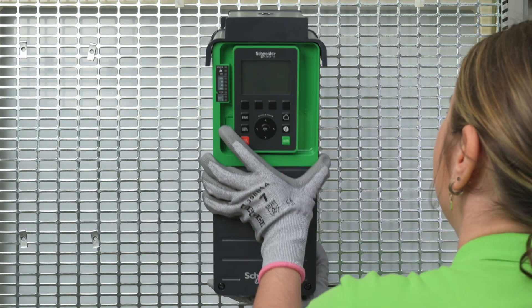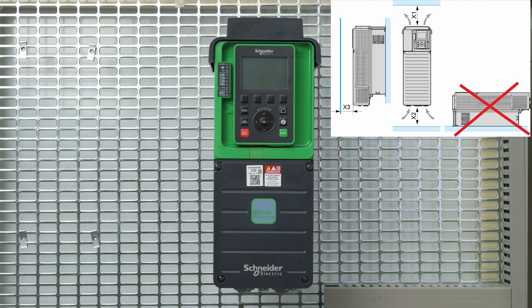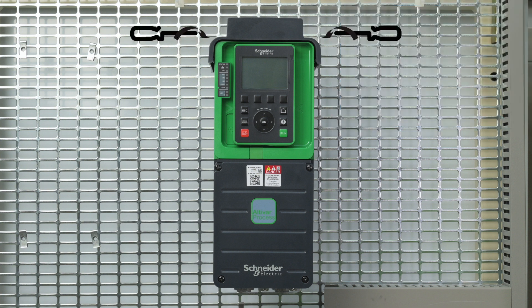Install your ATV900. The product has to be mounted vertically as shown in the Getting Started guide, along with other mechanical and environmental constraints. The drive is designed to be used in a controlled indoor environment. Tighten the four fixation screws in each corner of your product.